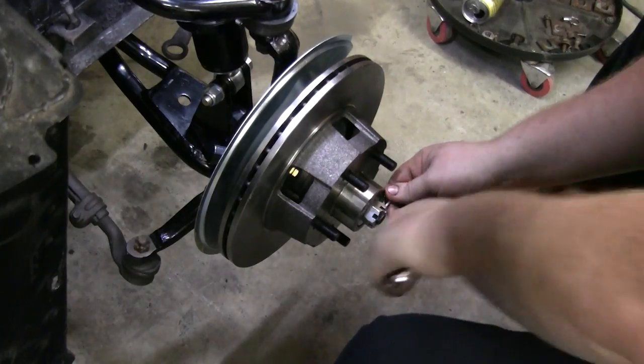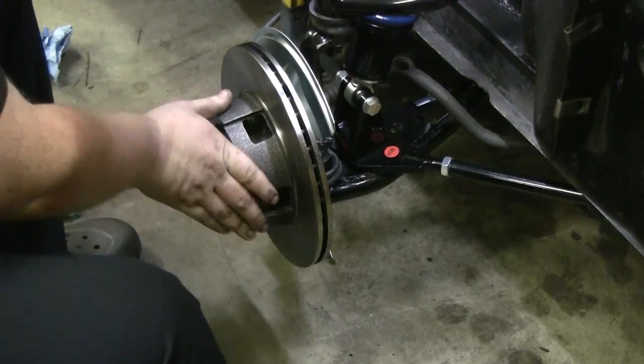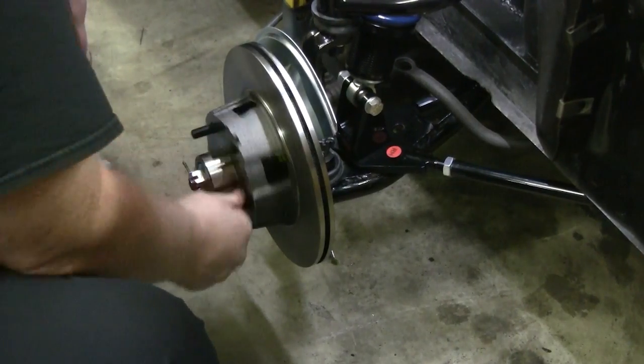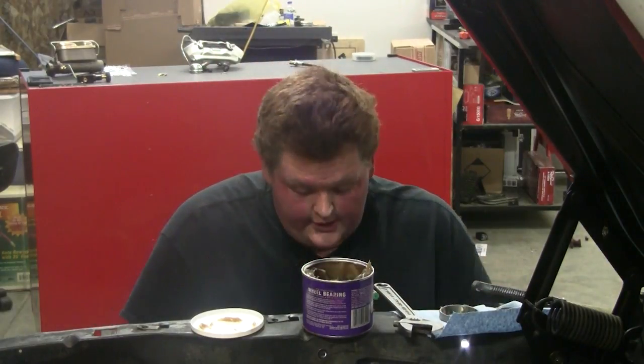Take a cotter pin — need a little bit more — there you go. Your hub spins freely. It might seem like it stops too soon but once you get the weight of the tire and wheel on there it'll spin freely. Your bearings are installed and adjusted.